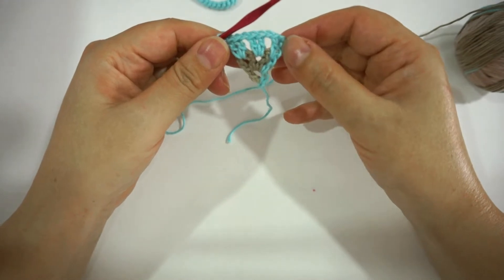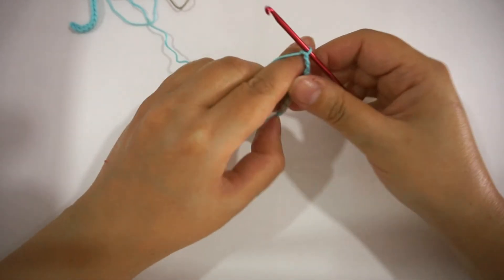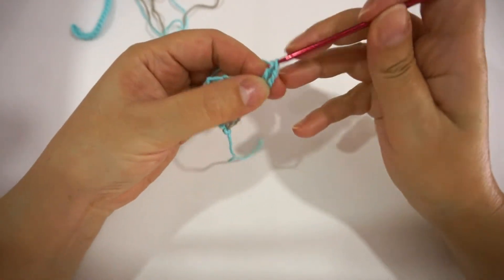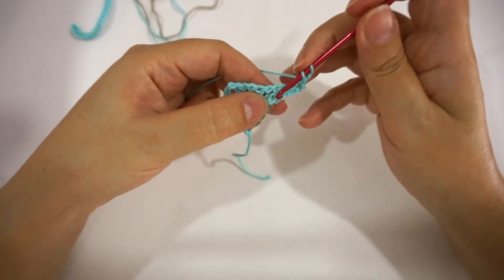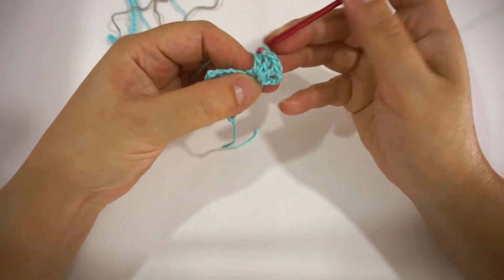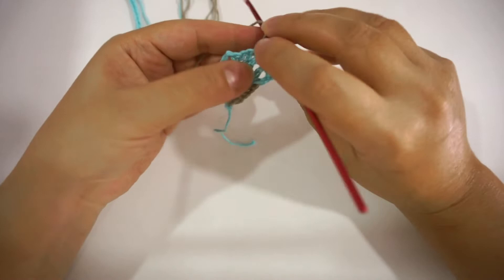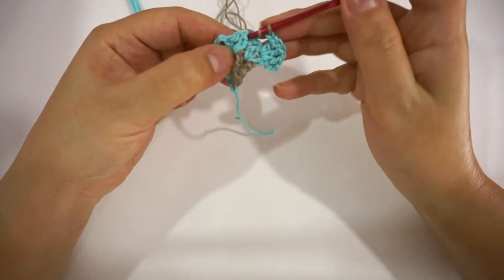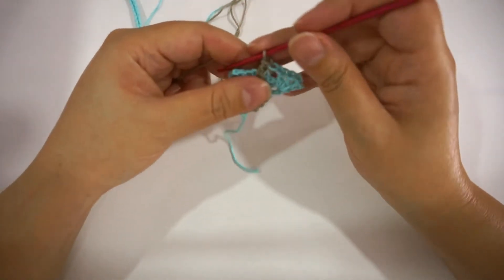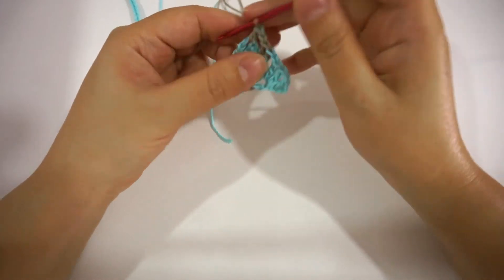This is how it looks so far. For the 3rd row, I chain 3 and turn. 1 double crochet in the V-stitch, chain 1, then 2 double crochet in the same space — that's the V-stitch. Chain 1, 2 double crochet in the next V-stitch. So that's V-stitch 1, 2, and 3. Chain 1, and in the last V-stitch, 2 double crochet.